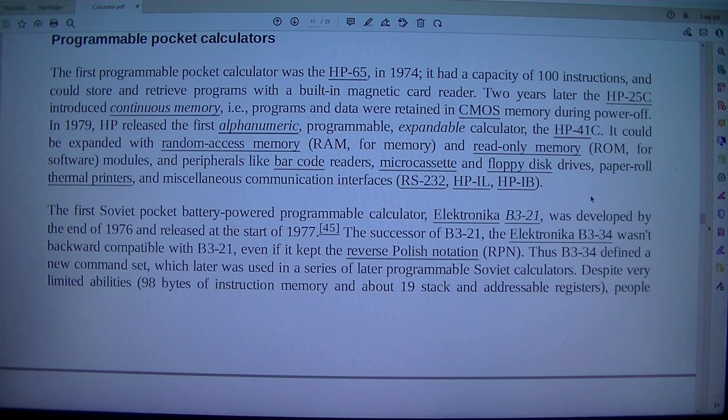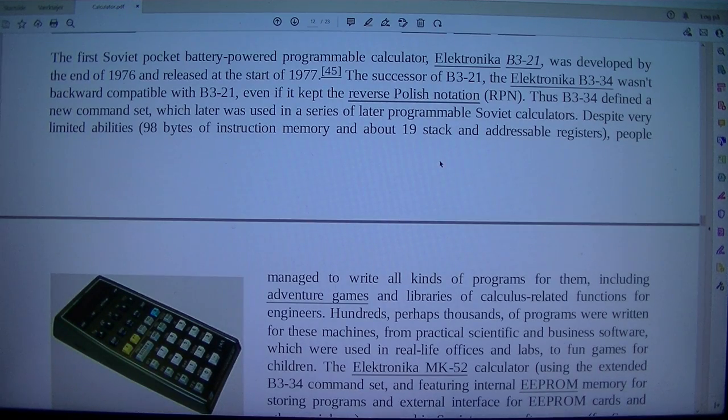The first Soviet pocket battery-powered programmable calculator, the Elektronika B3-21, was developed by the end of 1976 and released at the start of 1977. The successor, the Elektronika B3-34, was not backward-compatible with B3-21, even though it kept reverse Polish notation (RPN). Thus the B3-34 defined a new command set, which was later used in a series of programmable Soviet calculators.